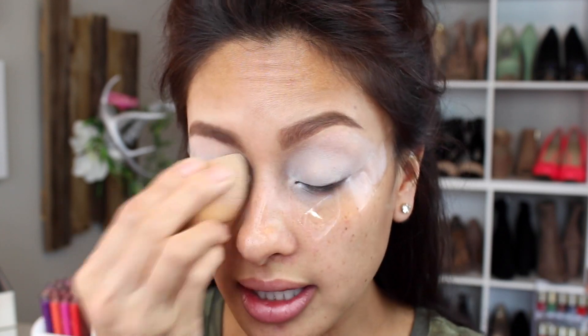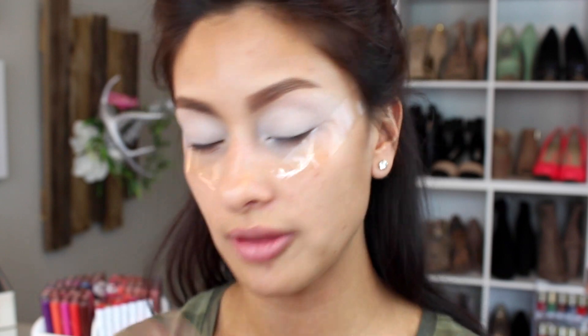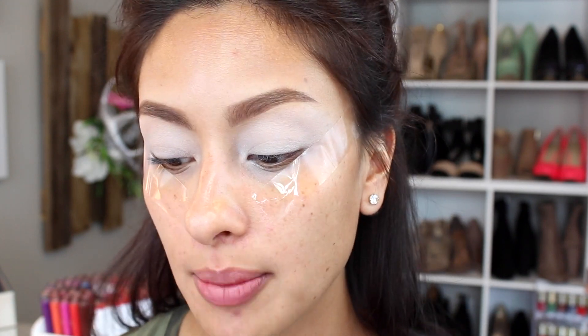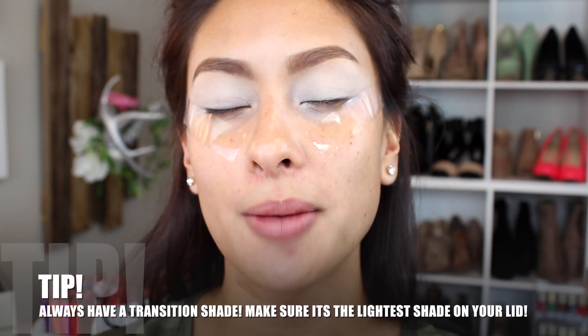Some of us like our routine and messing it up throws us off — I get it. Once you put the primer on, you want to set it so it doesn't get patchy or apply unevenly. Take a little bit of white shadow and set that concealer so when you start piling on colors it'll stand out. You don't have to use a primer if you don't want to, but it will prolong your eyeshadow wear throughout the day. Brushes are so important when applying eyeshadow — brushes and the way that you hold them.